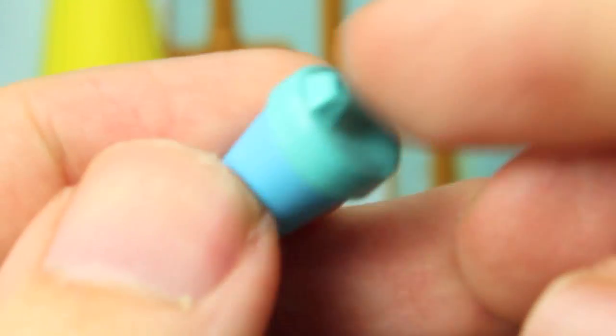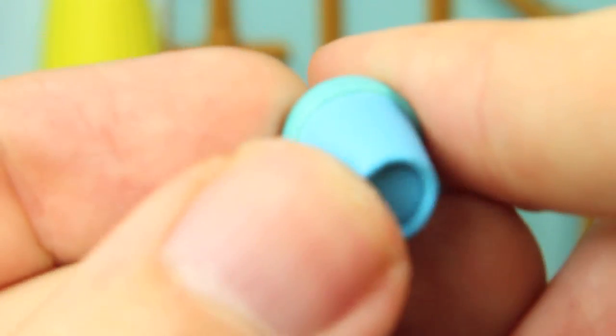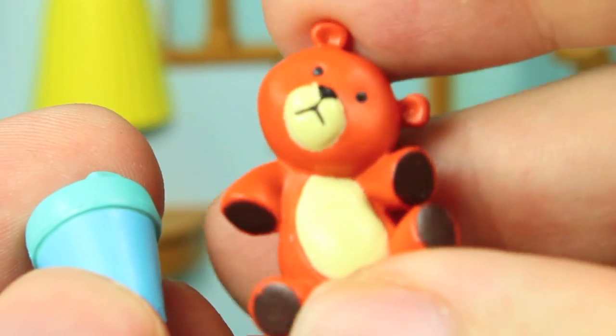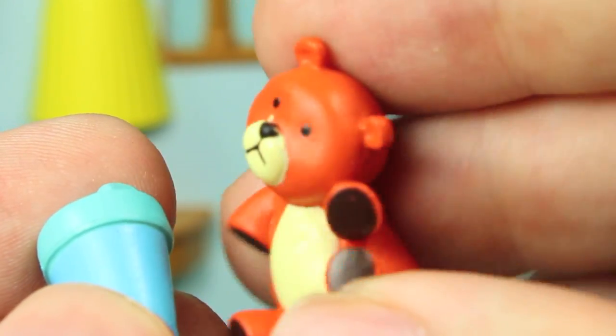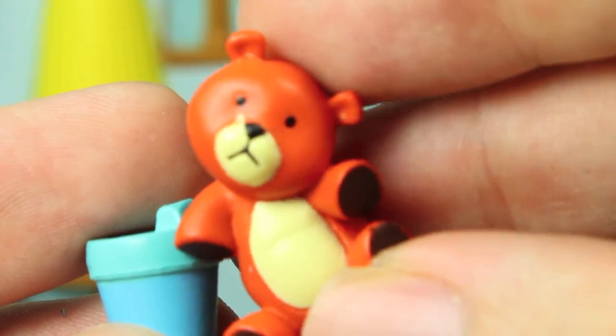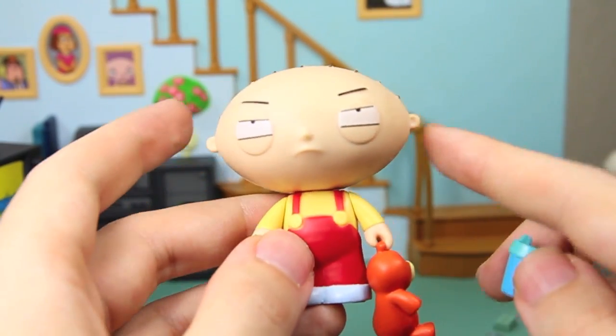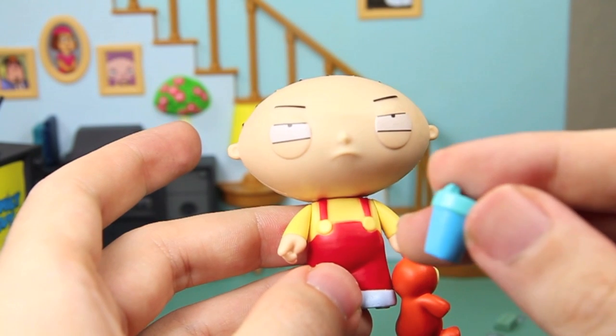Stewie comes with two accessories. He comes with a little sippy cup in nice blue and green colors, and he comes with Rupert before he's got his arm chewed off by Brian. He looks very nice and cute. He can't really hold the sippy cup but he can hold Rupert by the ear, so that's really cool. It's just too bad for the sippy cup.